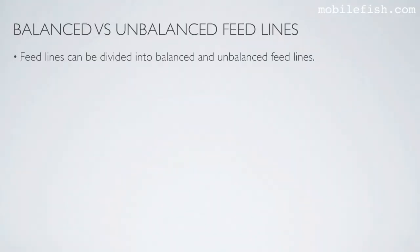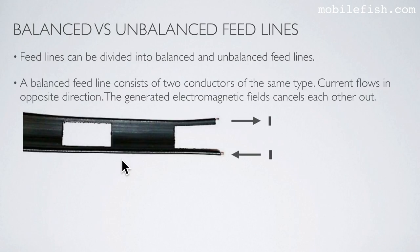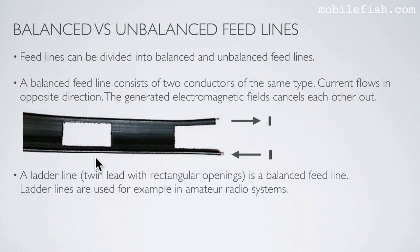Feed lines can be divided into balanced and unbalanced feed lines. A balanced feed line consists of two conductors of the same type, as you can see here — this is one conductor and this is the other conductor. Current flows in opposite directions, and the generated electromagnetic fields cancel each other out. A ladder line, which is a twin lead with rectangular openings, is a balanced feed line.